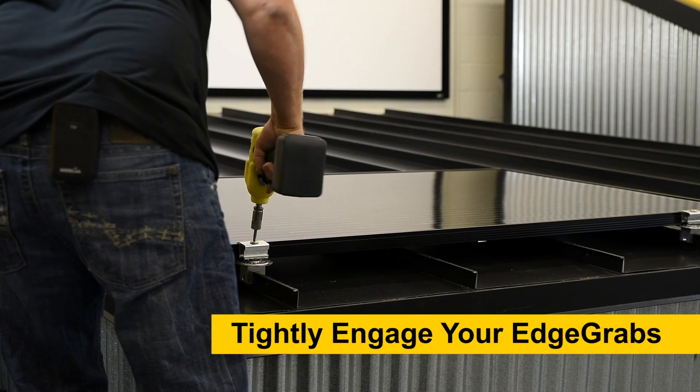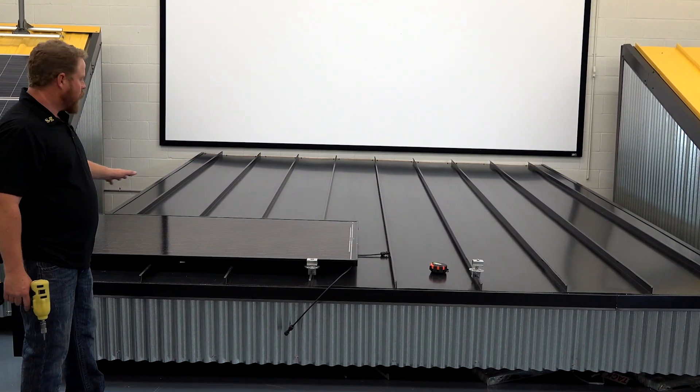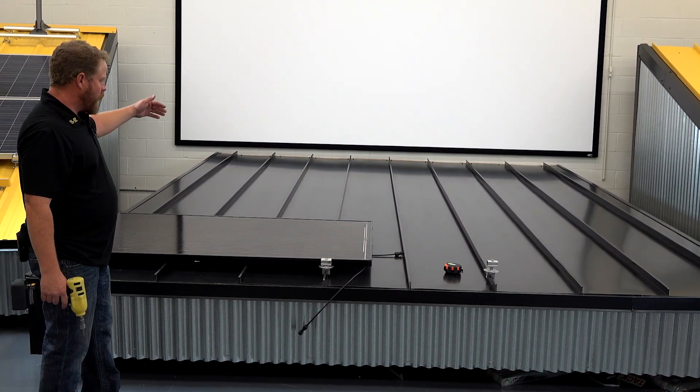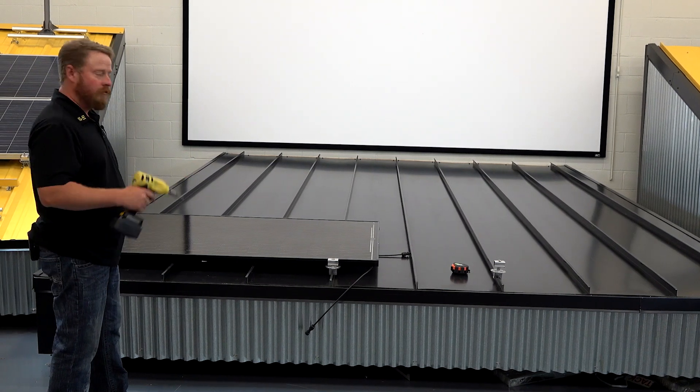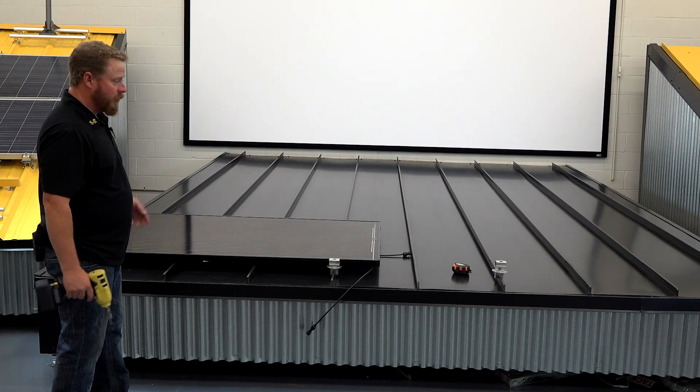The beauty of the new PV kit is that I can use the module as a jig. So for our next row, we'll go ahead and just lay the clamp in, tighten it down, lay the next module in, tighten it down, and continue on up the roof.